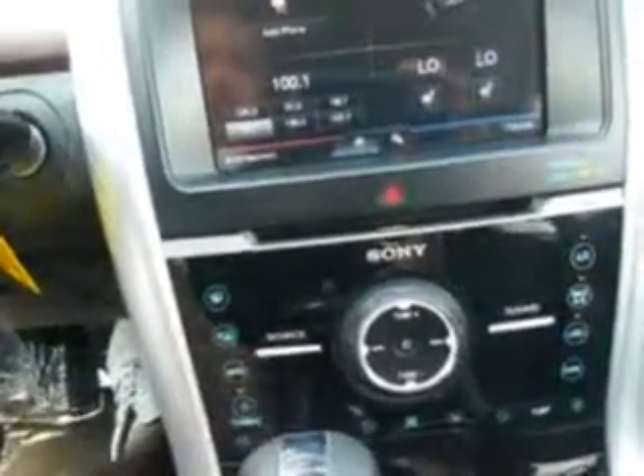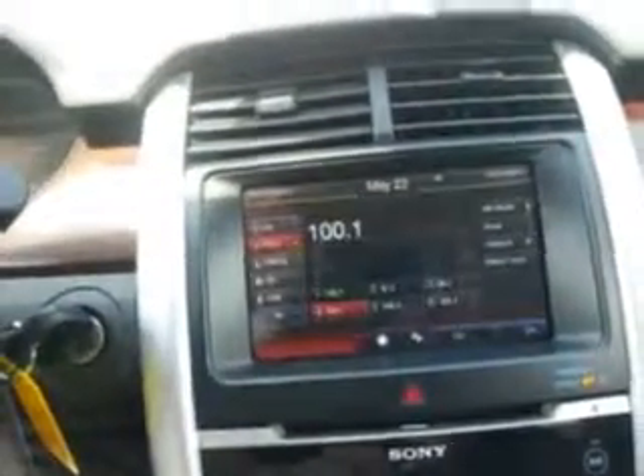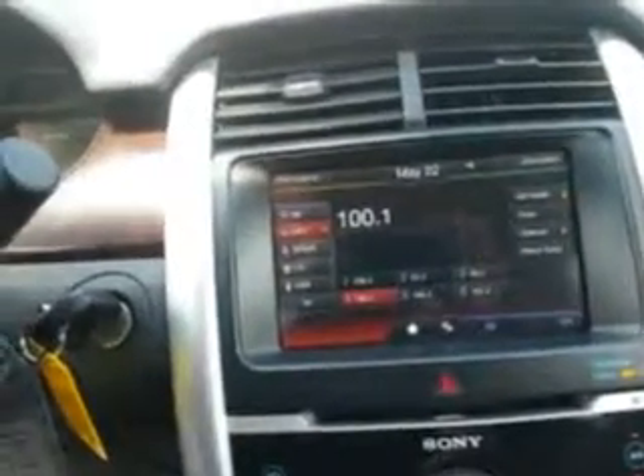You still have your controls up here, including your heated seats, climate control, and radio. It has Bluetooth stereo, Sirius Satellite Radio, CD player, USB — everything the other one had. Inside the glove compartment, there are your controls and an SD card slot as well.